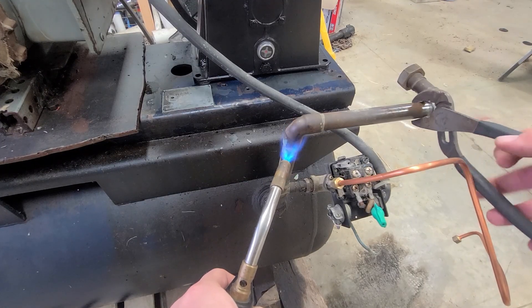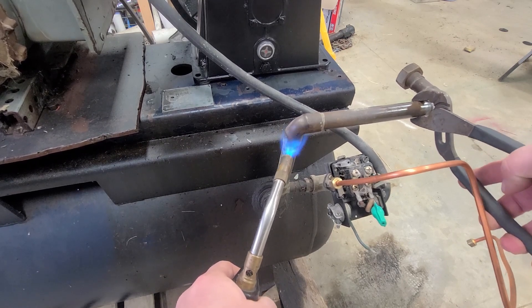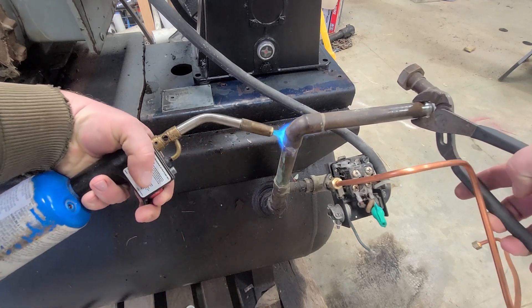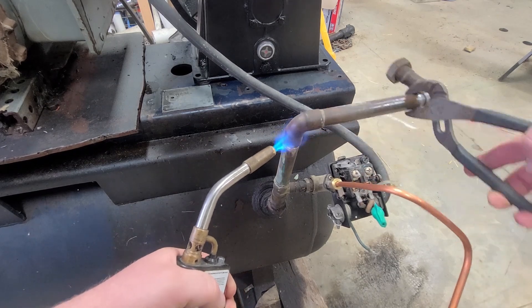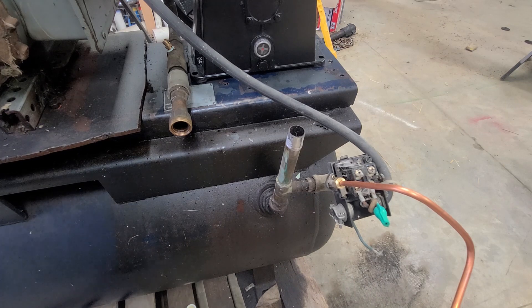Basically I'm going to just heat this up and try to spin this around. Okay, we've got those pieces apart. The next step is to tighten down the actual air pump and make sure that's where it's going to be before we're cutting and measuring copper.